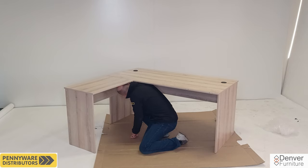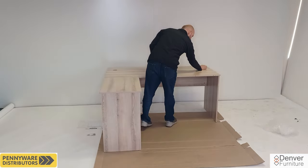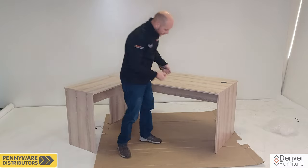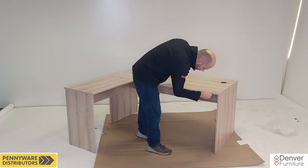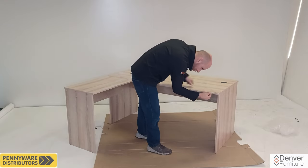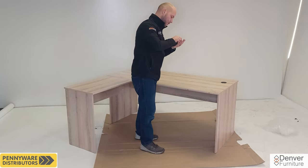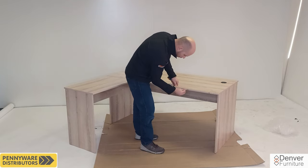Pilot holes are provided for the screws. Please do not over tighten. Get the two wire hole covers and simply slot them into the big holes at the back of the desktop. Looking at the very right side of the assembly, we will be inserting four plastic caps to cover the holes that are provided for the right side assembly. Two of each size caps are provided.